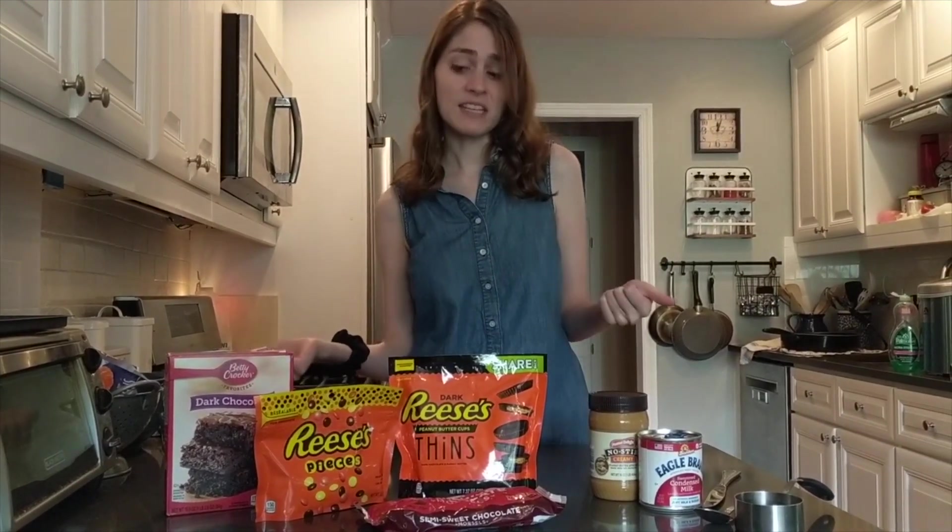It is a peanut butter cup brownie dessert pizza. You don't need that many ingredients and it's really easy to make.